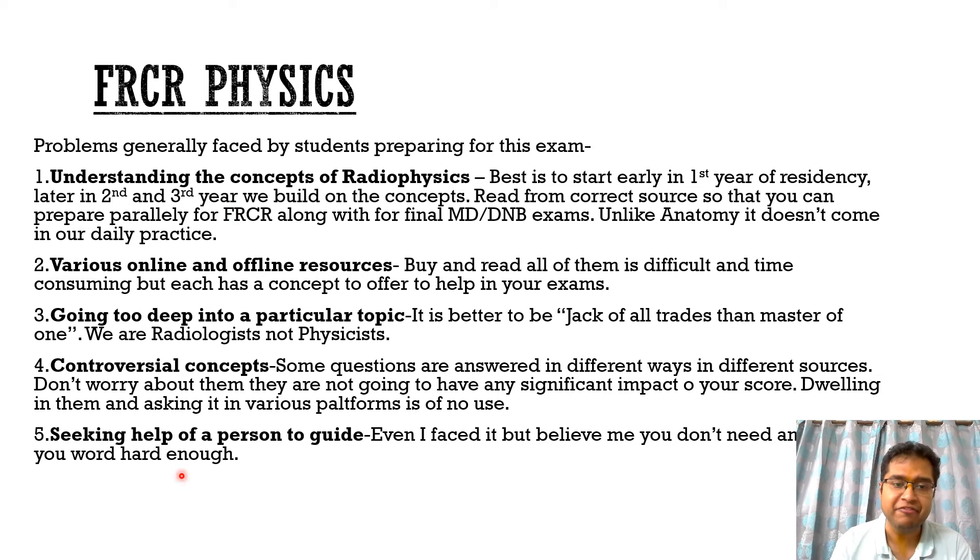The third important problem I've commonly seen in students is going very deep into a particular concept — whether X-ray, ultrasound, CT, or MRI, particularly MRI because it is so vast. What we have to remember is that in the FRCR physics exam, and also in MD and DNB exams, being the jack of all trades is better than being master of one. Reading all of MRI physics, ultrasound, and X-ray equally is better than reading only one topic in depth. We are radiologists, not physicists, and we should not go very deep into any single area.